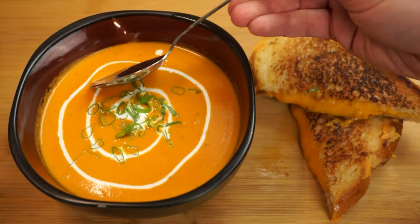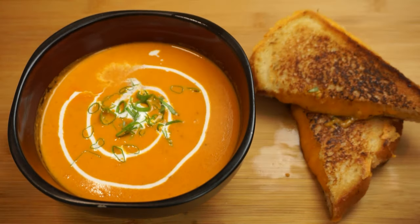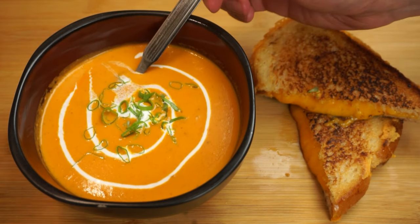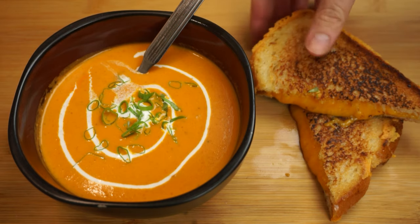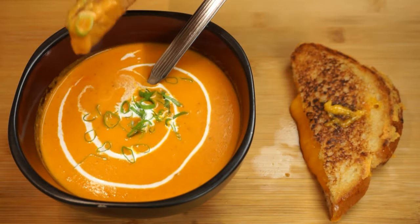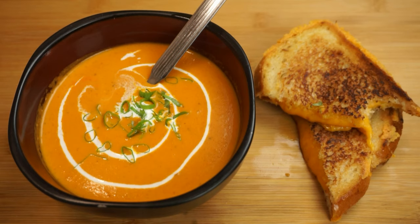Which reminds me of a cheesy joke: why was the procrastinating chef's tomato bisque always so bland? Because he kept running out of thyme! And speaking of running out of time, that's it for this episode of Passion for Food. If you enjoyed it, give me a thumbs up, consider subscribing and hitting the bell, and check out one of our other great recipes on screen now. This has been Graham with Passion for Food.